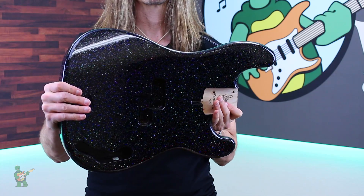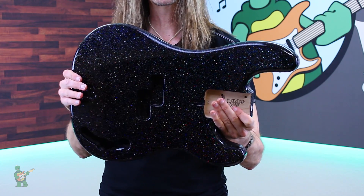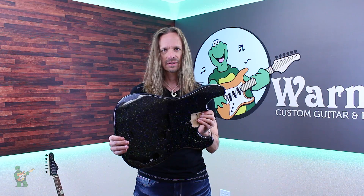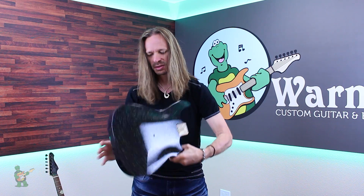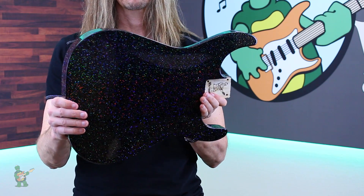Here it is on a P-Bass replacement body. Here's a Soloist — a carve-top Soloist, actually.